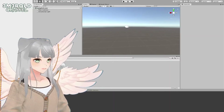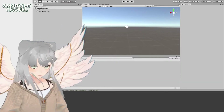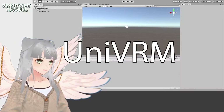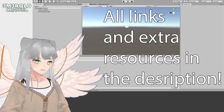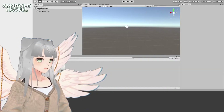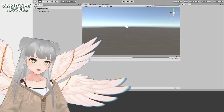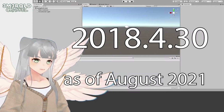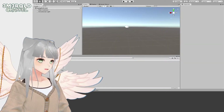There are a lot of videos on this on YouTube already, but if you want to add accessories to your avatar you need a Unity package called UniVRM. What you do is download that package from the GitHub link and drag it into your project. Make sure you're on the right version of Unity — I'm on 2018.4.30 right now and I already have that set up in my project.